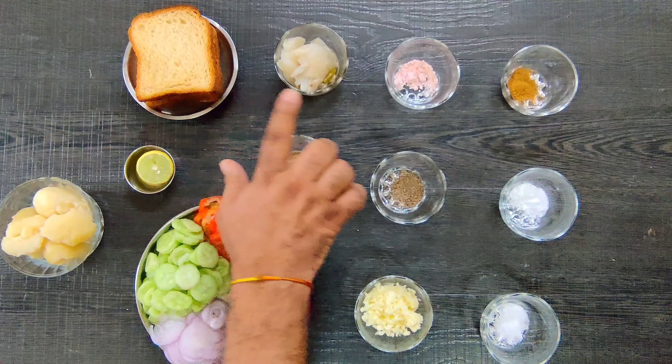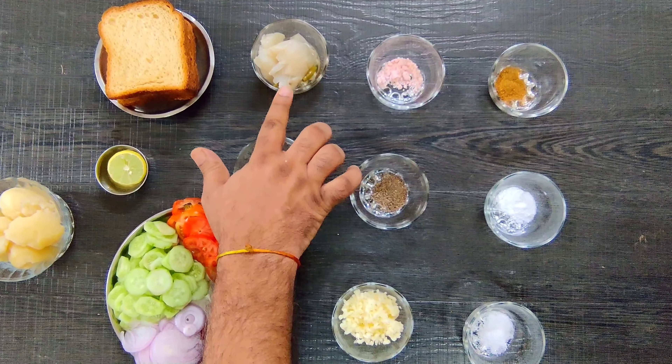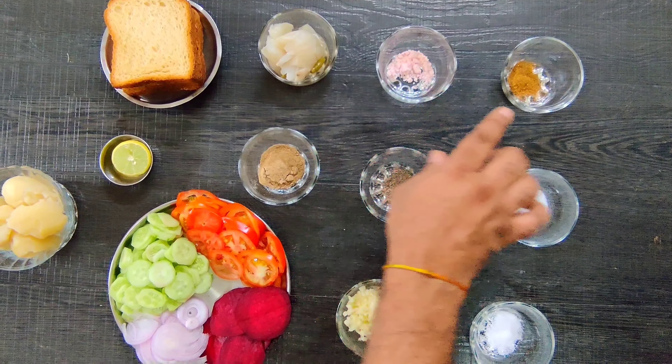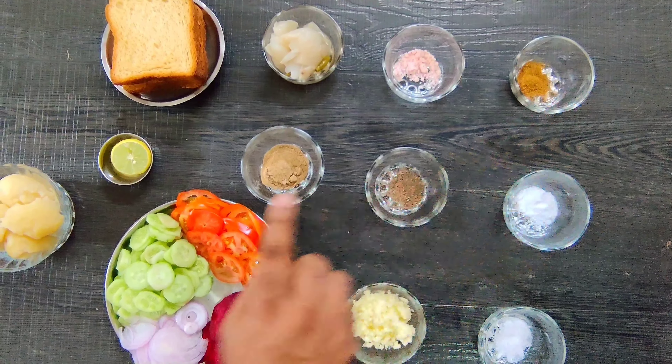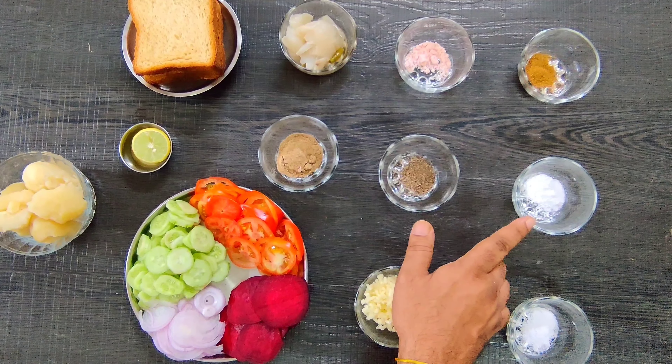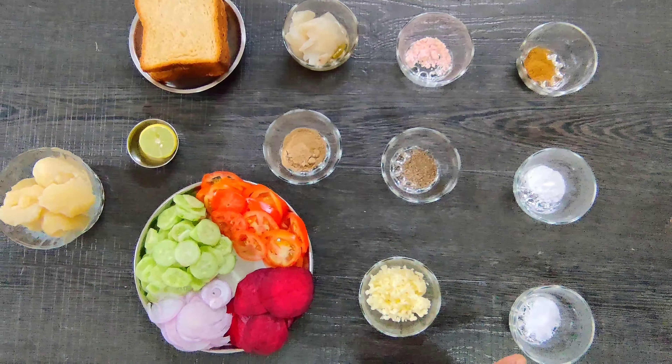I have put white ingredients in this dish. I have put boiled onions and we will mix these mashed potatoes. Then we have put black sauce, jeera, chaat masala, and black pepper powder. This is a little sugar. We have put green onions in this dish.